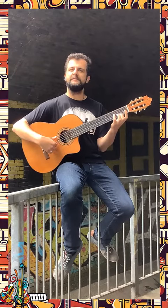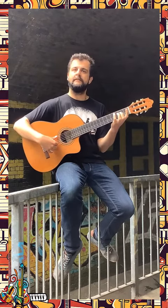We're going to play it once more so you can join in and play along. One, two, three, four.